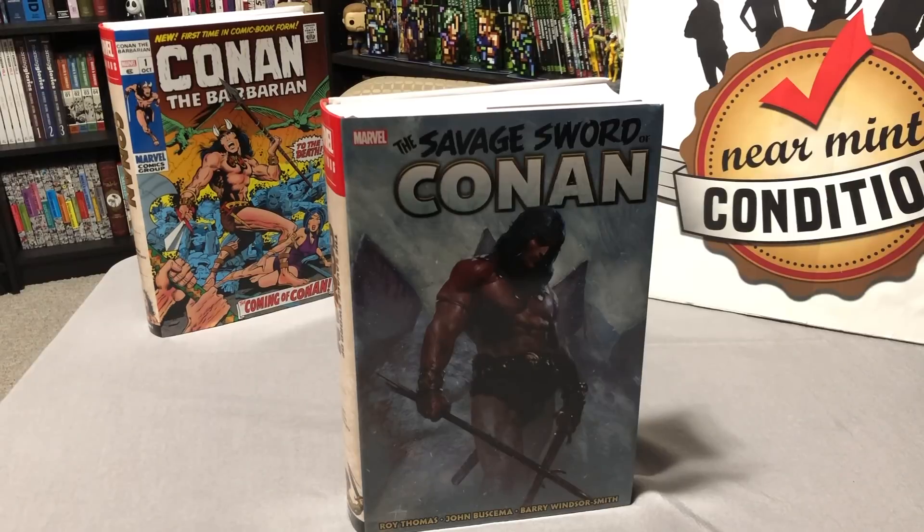What's going on, Mentees? This is Omar from Near Mint Condition, and today I'm going to do a quick overview of the newly released Savage Sword of Conan Omnibus. Please stay tuned.